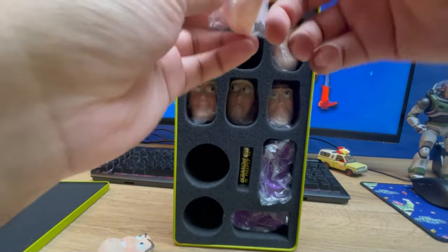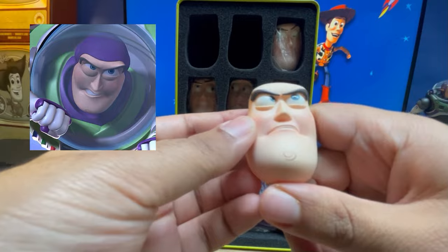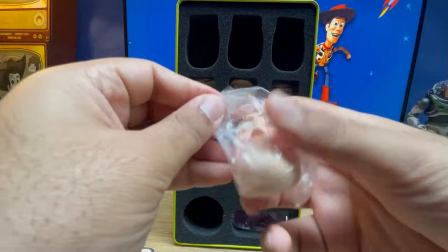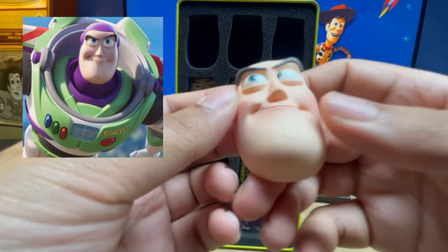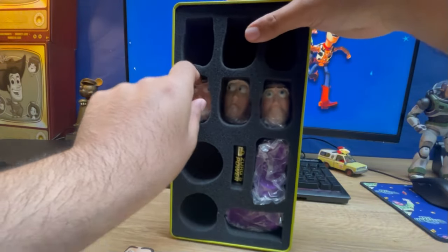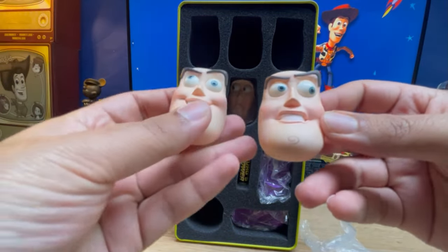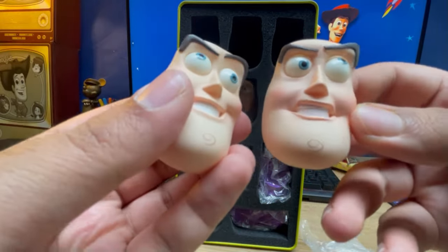You've also got — see all these heads — he's got the angry one, sort of his determined face sculpt. I like that he's got multiple; it's a very clever way to do it. And this one kind of reminds me of the Toy Story 4 one from the promotional art. And this one — oh yeah — this is the Toy Story 1 head sculpt. Basically you've got two options: you can have the Toy Story 1 or the Toy Story 2 face sculpt. I always liked Toy Story 2, but it's nice that you've got those two options.